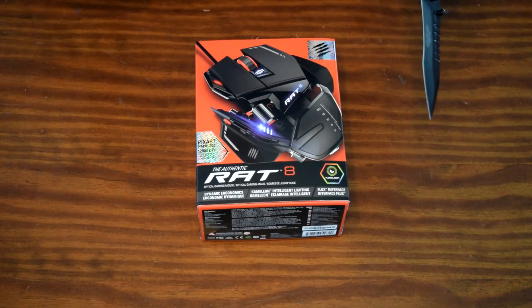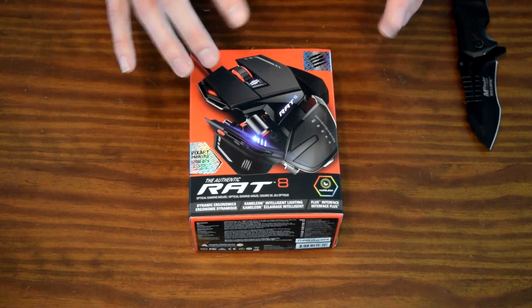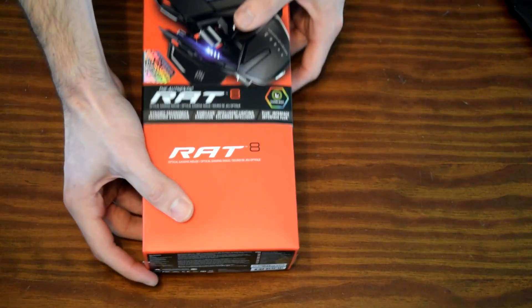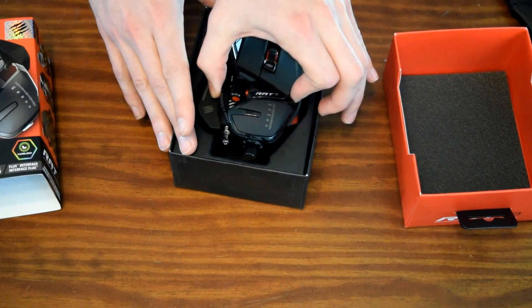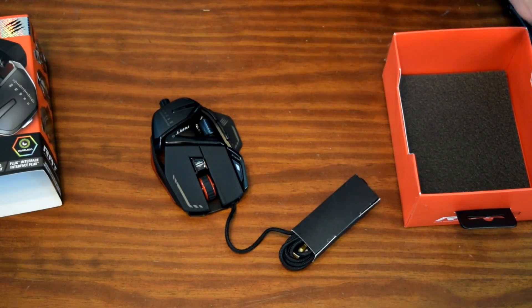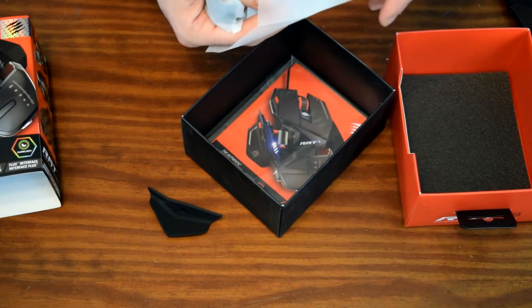The RAT 8 from Mad Catz. Let me know what you guys think of this top-down view unboxing — you get more into the experience that way. I love stickers. Holy smoking Toledos, look at that baby! Ladies and gentlemen, this is what a hundred dollar mouse looks like. We've got more in the box here — even the bags included with this thing are nice. They give you some modular pieces to attach to it.